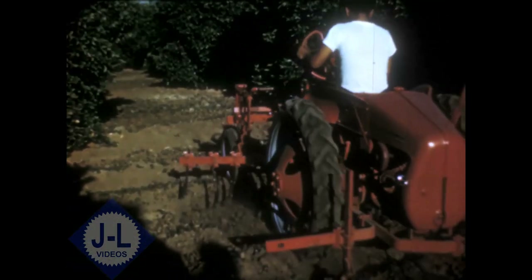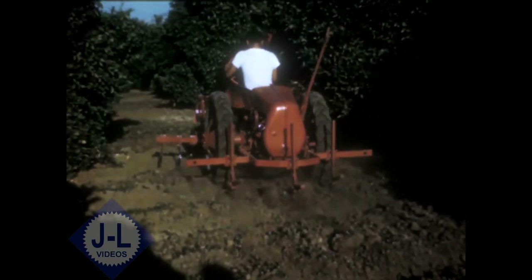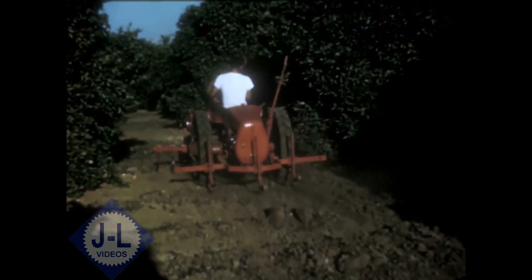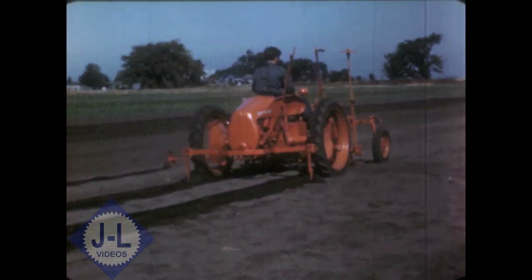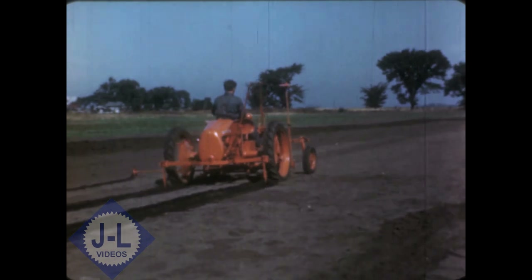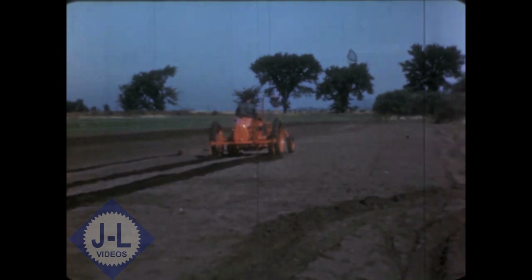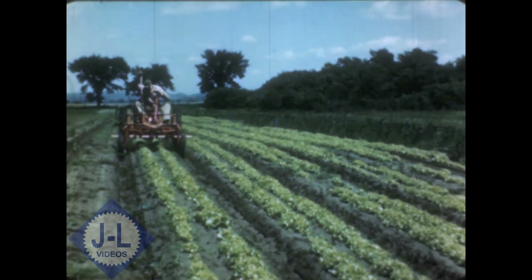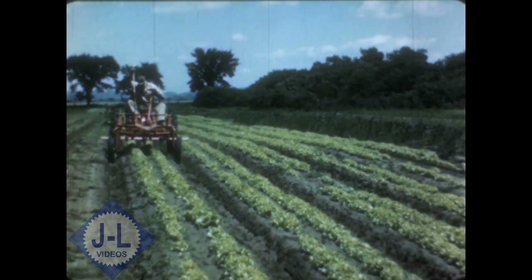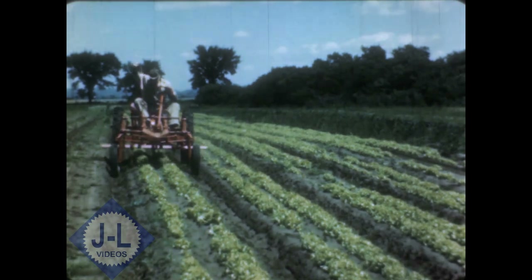Fruit growers, orchardists, nut raisers, and vineyard owners all find that the G is the economical unit for their small acreage work. The larger farmer or rancher finds it to be the ideal unit for second or third size jobs such as planting, mowing, light hauling, or cultivating. For the truck gardener, the G is a natural — the planters and cultivators are the kind he knows and wants, and they can be exactly fitted to his jobs.